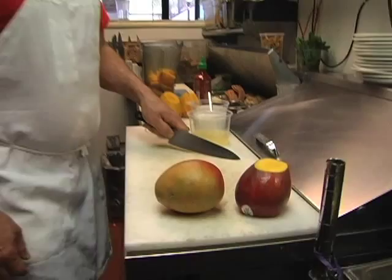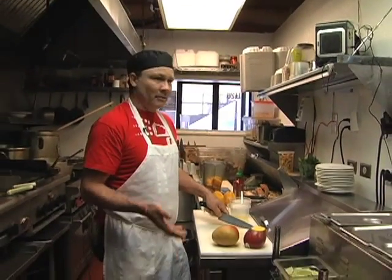Welcome back to Bistro Savor. Today it's a little warm outside and I don't like cooking when it's hot out, so we're gonna make a nice chilled mango soup.